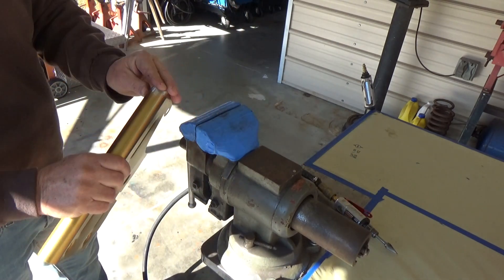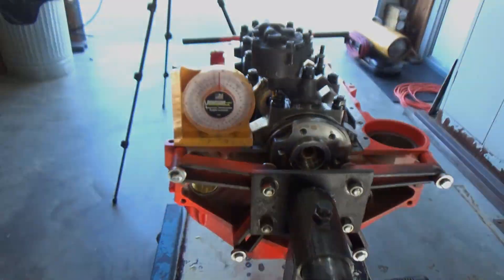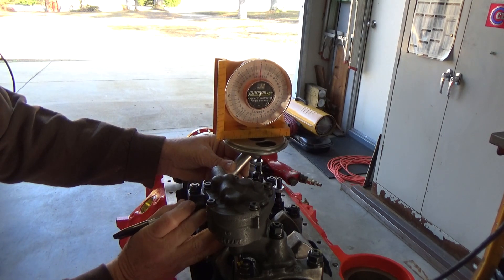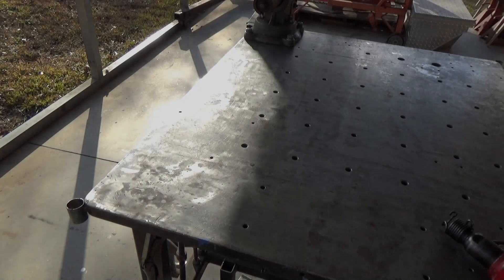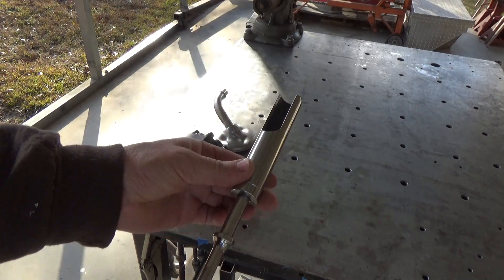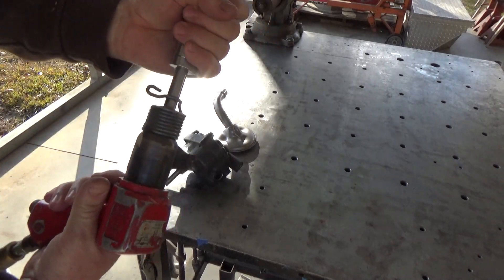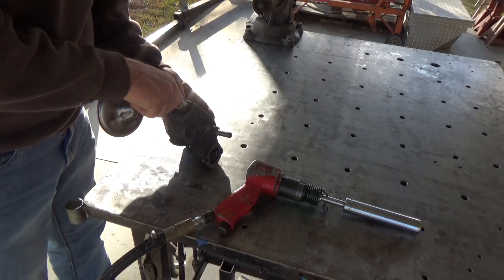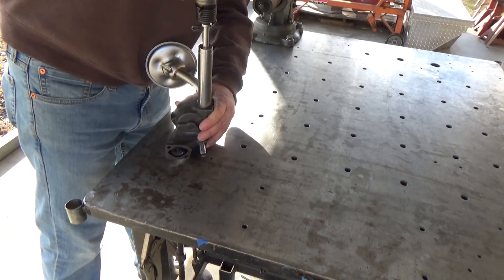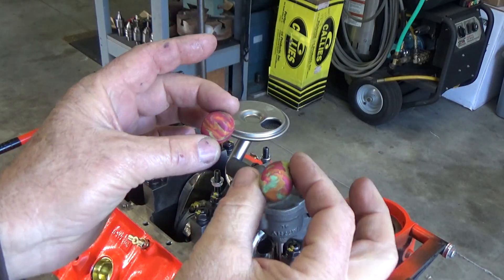Next I want to install the oil pickup tube onto the oil pump. I make the block straight up and down, put the pickup on there, make sure it's straight up and down, and make a mark. Then we're going to use that new tool I made to install that pickup onto that pump. I probably should have clamped the oil pump into something, but either way I finally got it in there and it worked pretty nice. That was pretty easy.